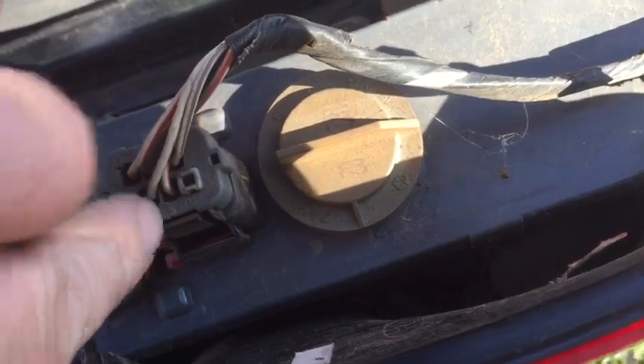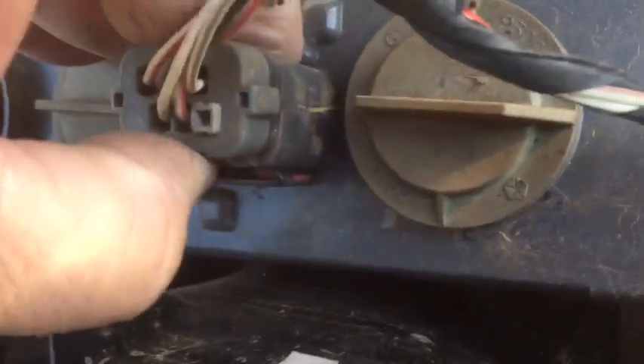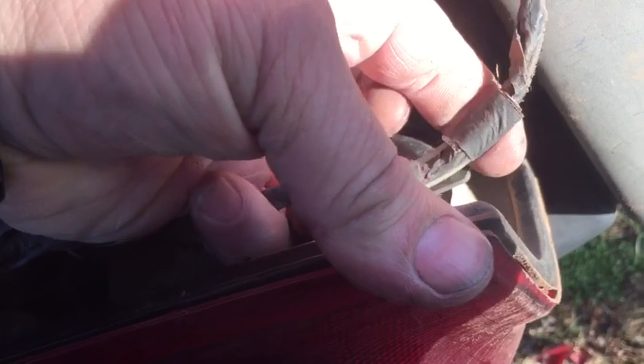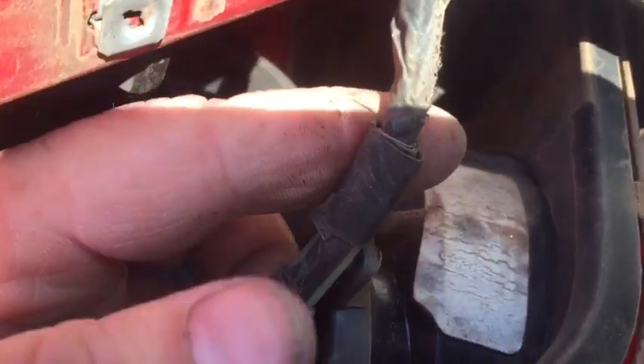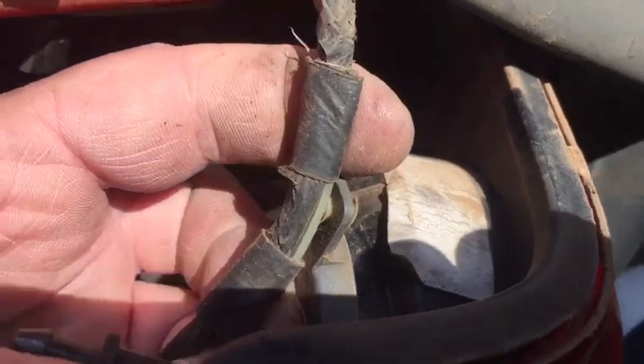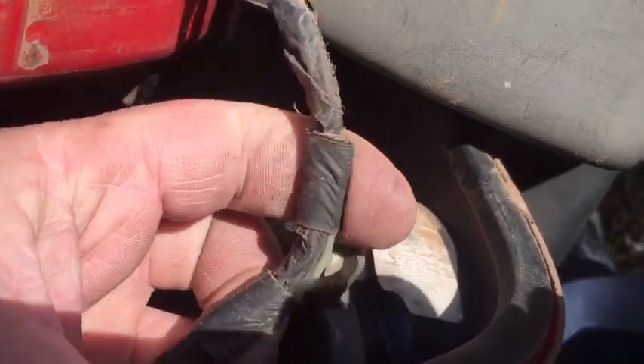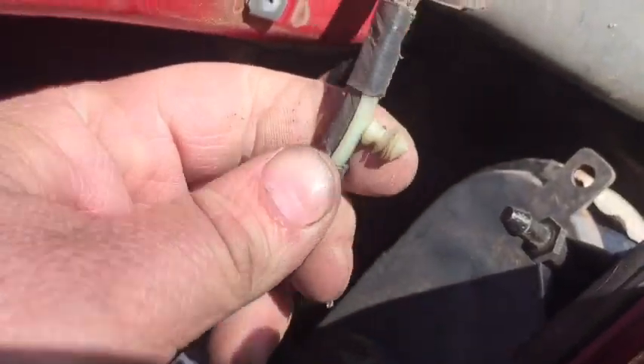Next you're simply gonna press down on this tab right here, press it, and you'll be able to pull out the electrical connection. It may take a little wiggling but it'll come out. With your electrical connector out, you'll have a little push pin that holds the wiring onto here. You can simply pull that out by pulling on each side gently in order to get that pin up out of the housing — just pull gently and rock side to side. Don't get in too big of a hurry or you'll break off that little plastic piece.